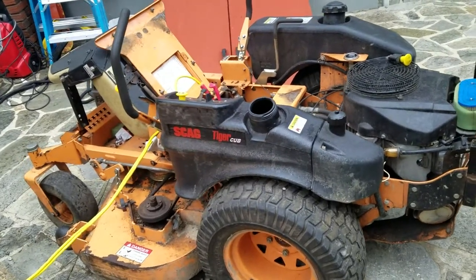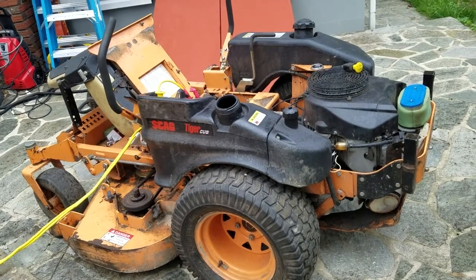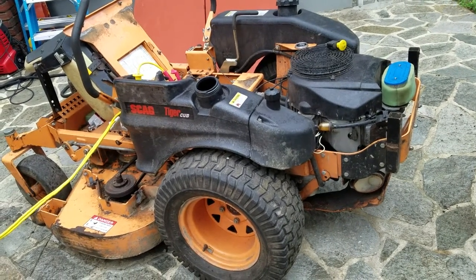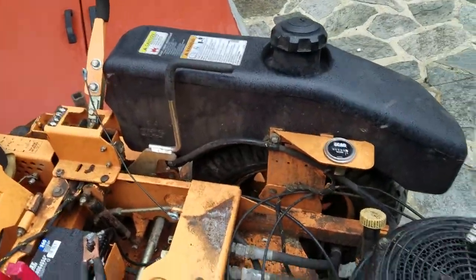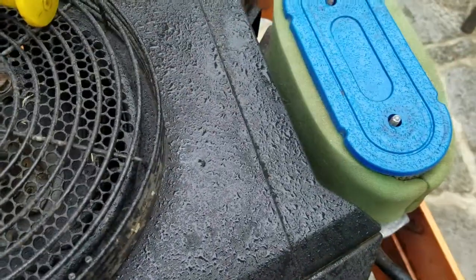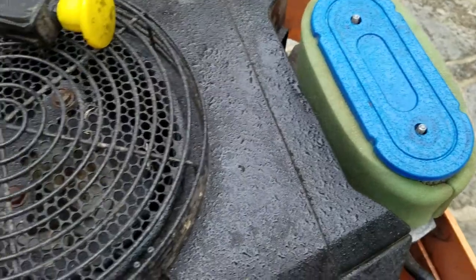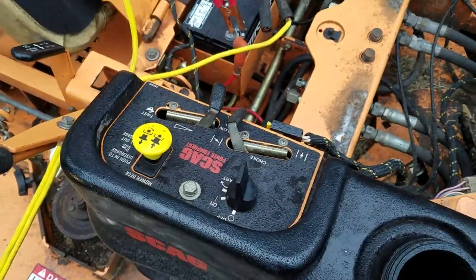I have a problem with my Scag Tiger Cat — for whatever reason it's not starting. I thought it was a bad PTO switch, I changed it and it's still not starting. Let me show you guys what it does. Pay attention, you hear a little noise — the key turns and it just makes a click sound, but that's about it.